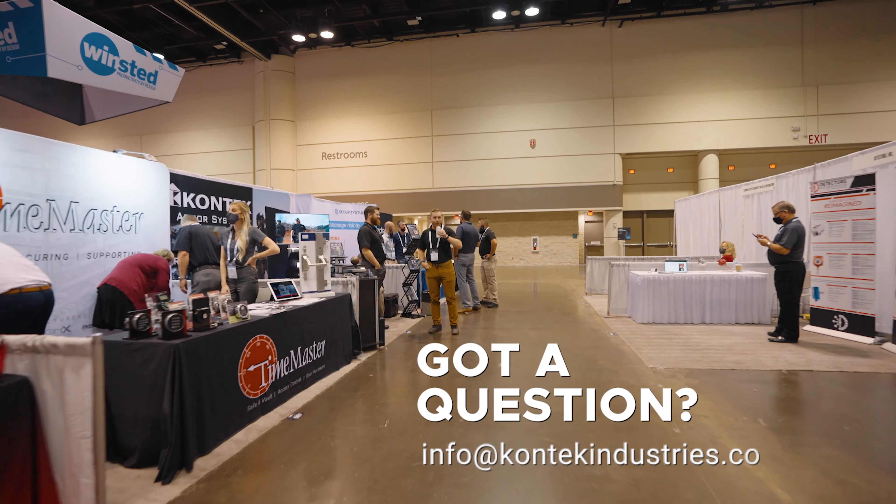If you need more information about it, just hit us up at info@contactindustries.com. I'd be more than happy to get you a quote on these.